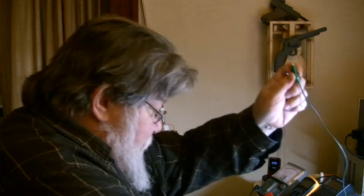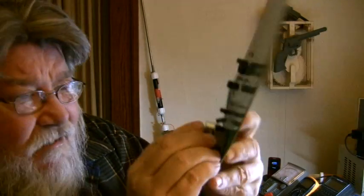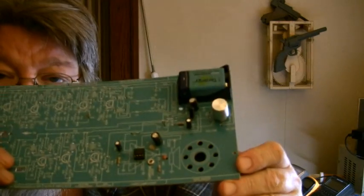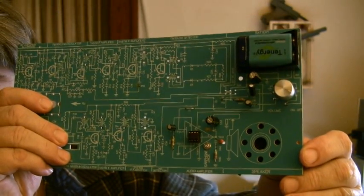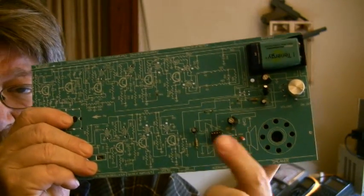Now it says the output bias test. For this test we first have to put the battery in. There's a nice little holder right here — just snap it in and push it down and we're ready to go. Okay, we've got the battery in and we've got our little test points all around the board that we'll be using.